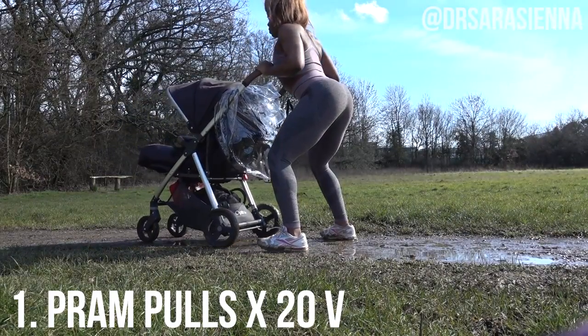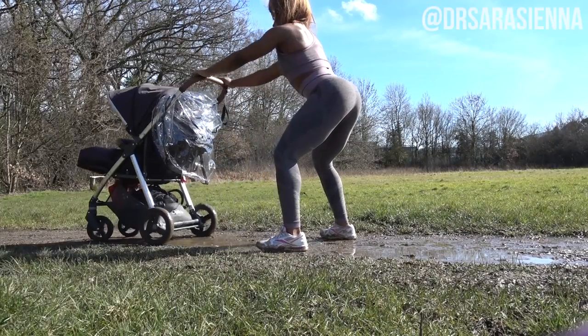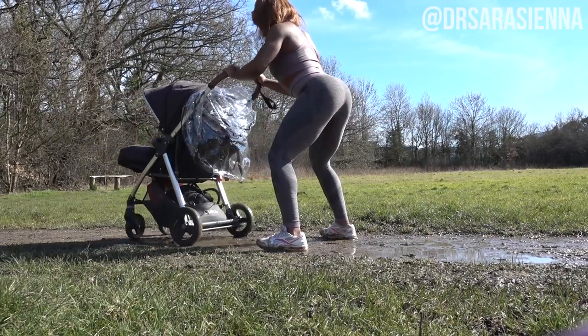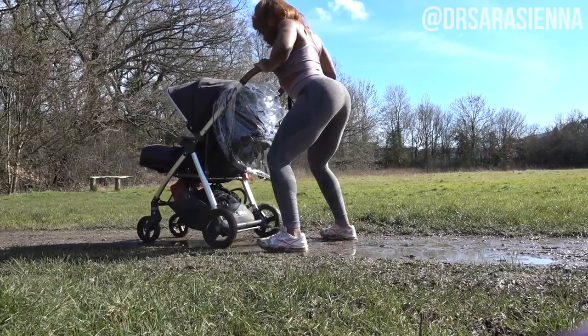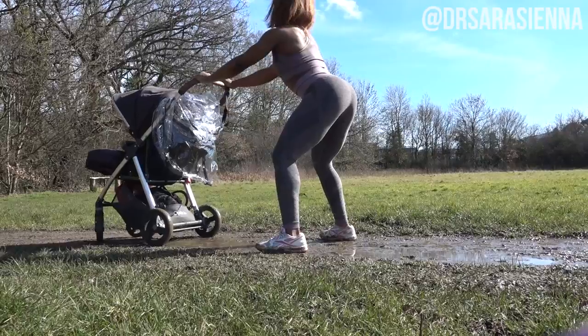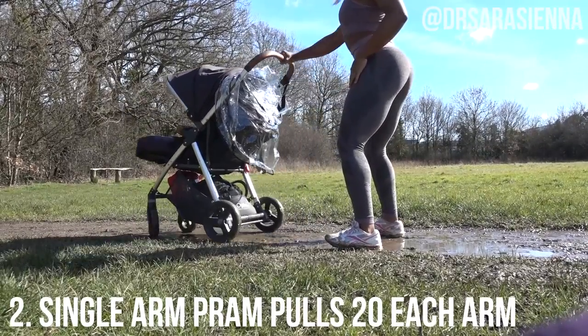Starting off with some pram pulls — double arm to begin, 20 of these. Now the great thing about having baby in the pram is that you really need to make sure the movement is nice and slow and controlled. Really controlling the upper back muscles, bringing the elbows nice and tucked in and the pram towards the chest.